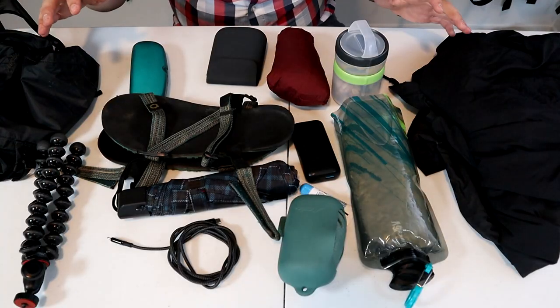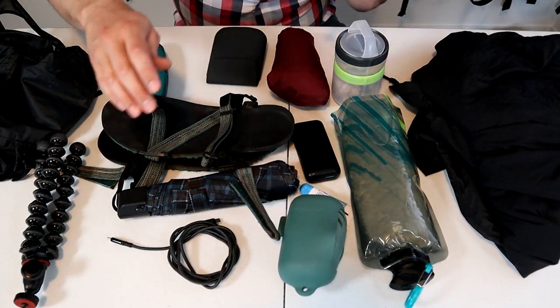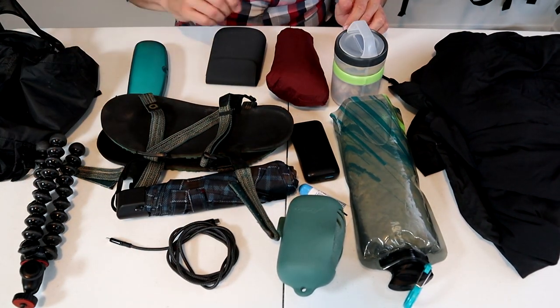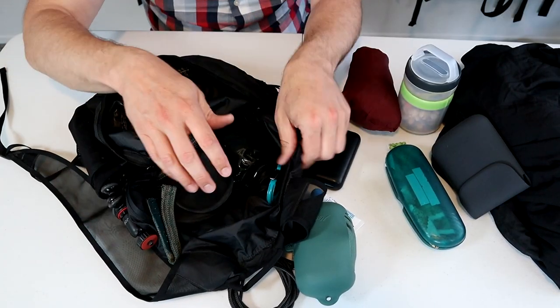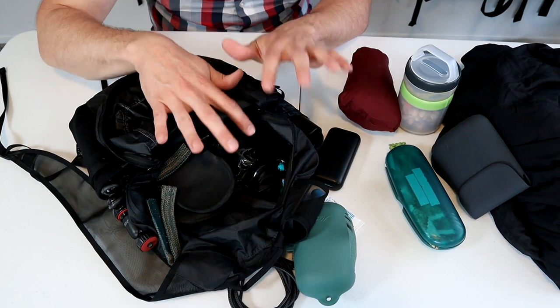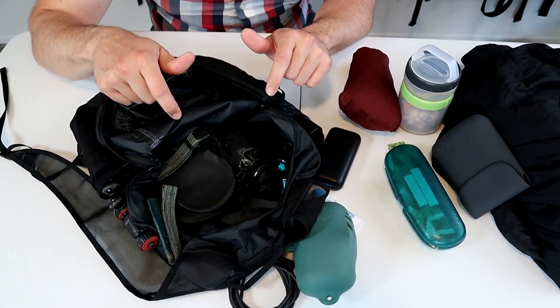Now I have a big pile of gear here — I'll pack the bags up to show you how much they can hold. These bags are the same size but have a different shape, so I'm curious if there's any change in capacity. Here's what I have: puffy jacket, windbreaker, water bottle, towel, snacks, some electronics, umbrella, sandals, tripod, and sunglasses. There's no structure or back padding, so pack it accordingly — tall, flat, or soft items on the bottom. You just don't want anything poking into your back.